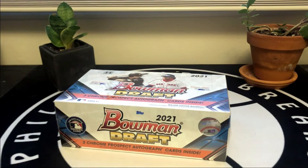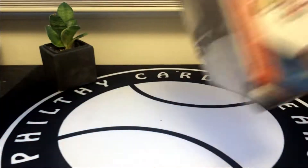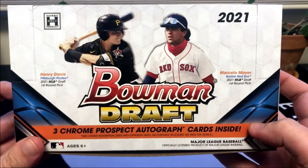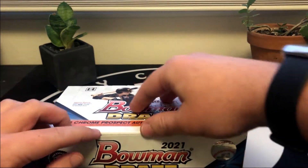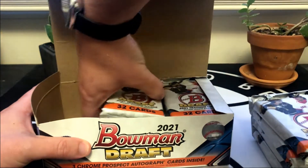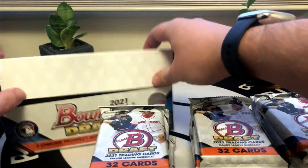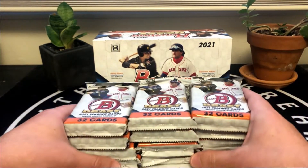We're going to have 12 packs in here. Like I mentioned, we should have three autographs and we'll have to see how we do. We got Henry Davis who was the number one overall pick, and then Marcel Meyer - most people consider him the best prospect in this set, he's a high school shortstop. I'm going to go through the paper very quickly because these are super thick packs, otherwise this video would be 25 minutes. We'll take our time with the chrome.